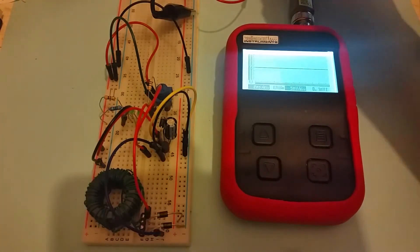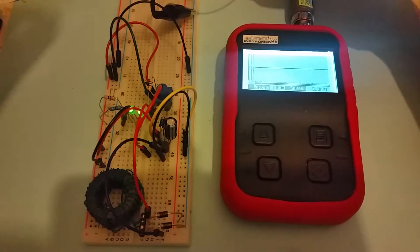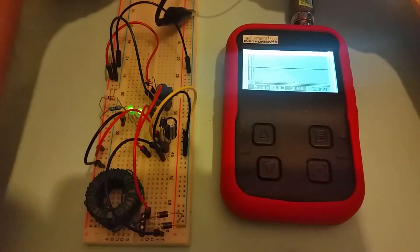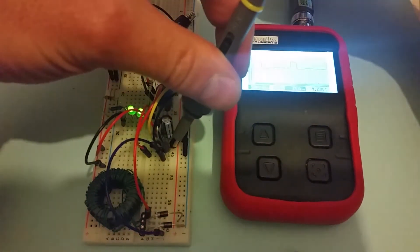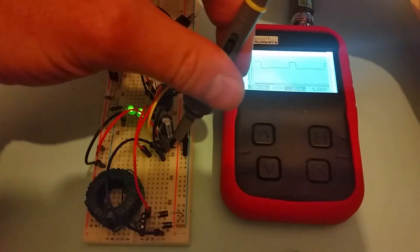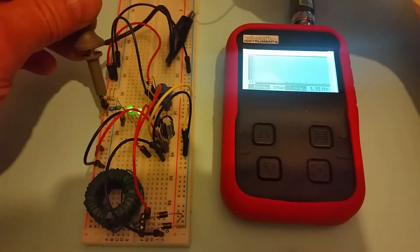I'll power this up. I've got two LEDs powered from it. Looking at the signal from the collector of the transistor, you can see that's still a nice square wave, which is a good sign. The output voltage is still nice and smooth, currently at 3.95 volts.